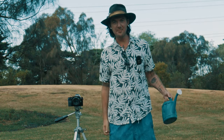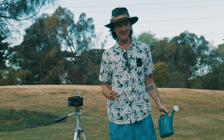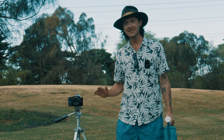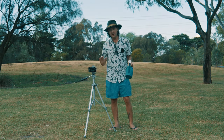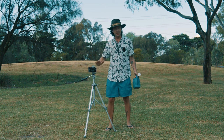Watch to the end of the video and I'll tell you why we're doing this. Welcome back to Movie Masters. Today we're going to do something a little bit different. Here I have one of my older Sony A7 cameras, and we're going to give it a durability test to see how much it can handle out in the field.